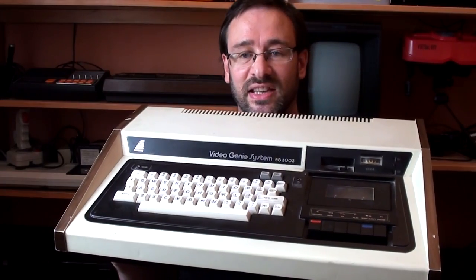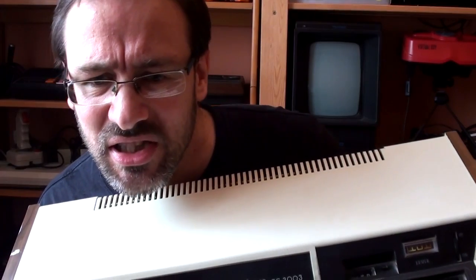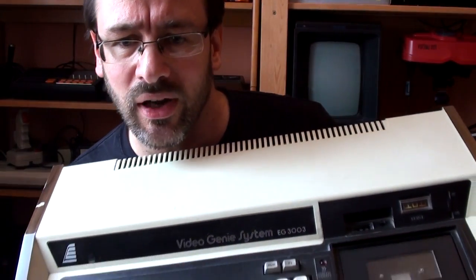What else can I tell you about it? It's Z80 based. It's got 16k of RAM and 12k of ROM.